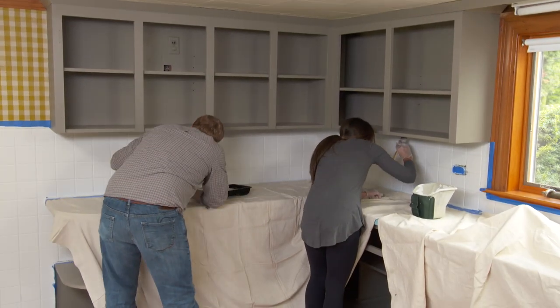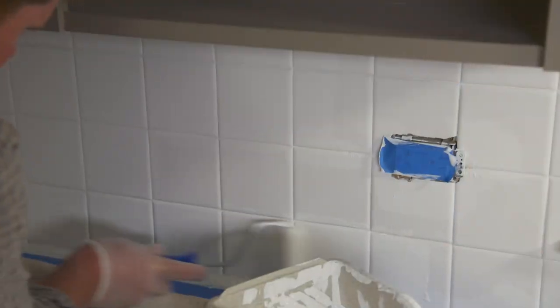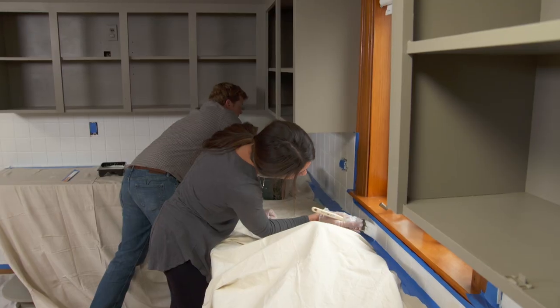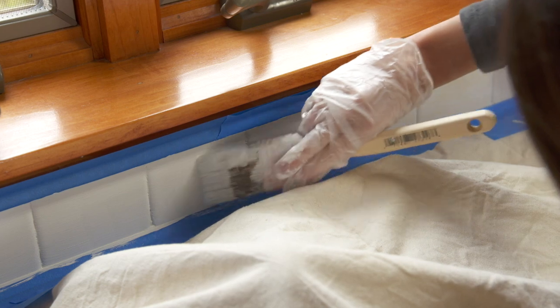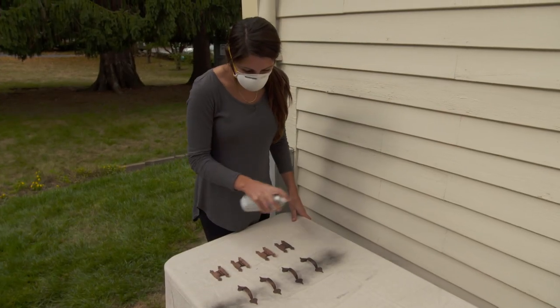It's been two hours and the first coat is dry, so let's put on the second coat. Now is also the time to update the hardware. In this case, since you like what you have, all you have to do is clean it and spray paint it — and you've got a brand new look.